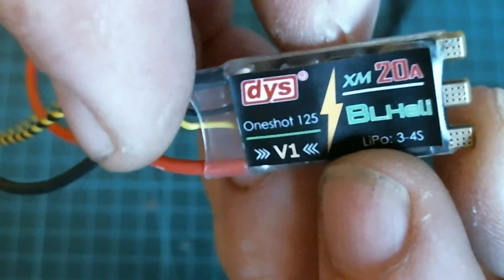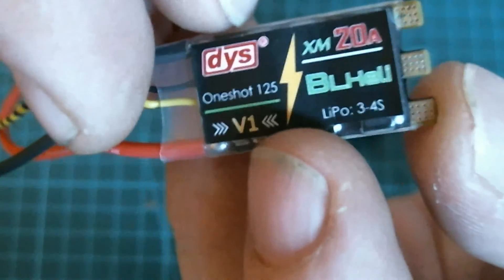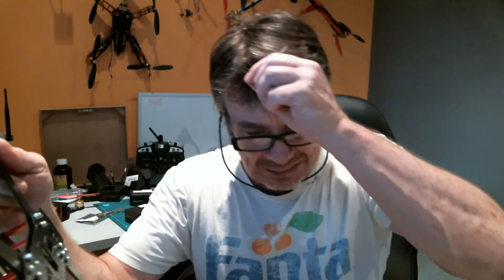So that's the XM ESC, three to four S — that's what I'm going to be using with the King Kongs. I've also gone and ordered myself another frame — a clone of the Alien, I believe it's the RS210 from Banggood. Travis Grindle has done a bit on it, I like the look of it and the weight of it. I believe it's pretty close to an X pattern and not the H, so we're putting the King Kongs on.